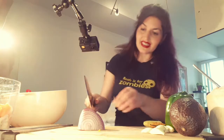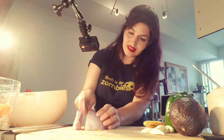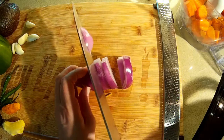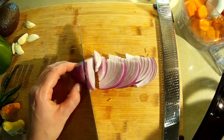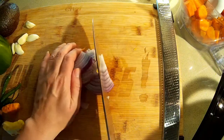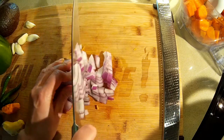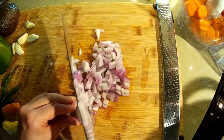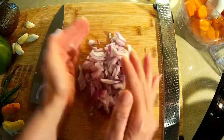I'm just going to dice up a little bit of onion. We don't need a whole lot of onion because we're making a smaller portion. This should be enough, and again it's all going to get blended up, so you don't have to go crazy. This amount of onion is good.